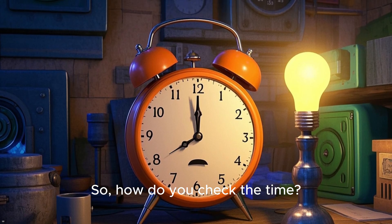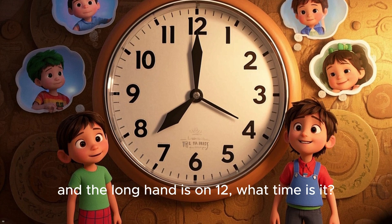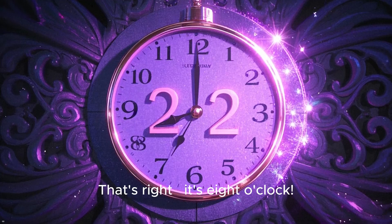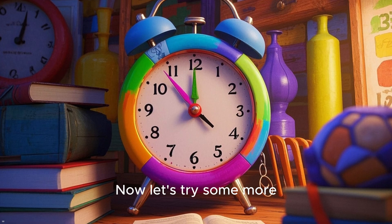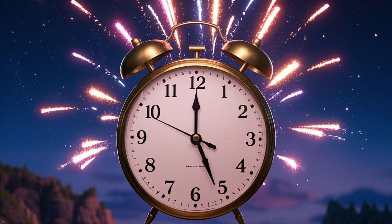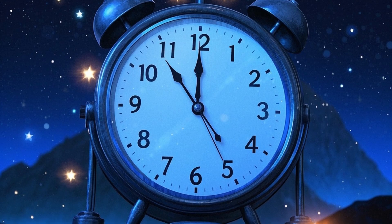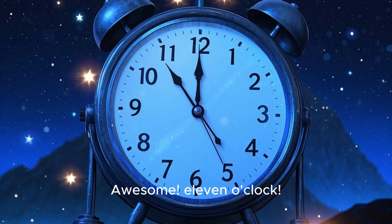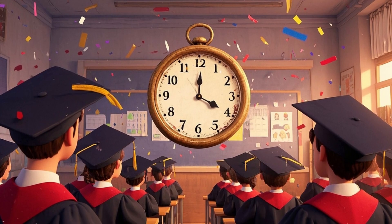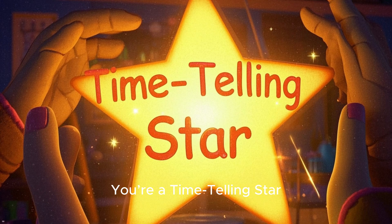So, how do you check the time? Now let's read a full time. The shorthand is on 8 and the longhand is on 12. What time is it? That's right — it's 8 o'clock. It's 5 o'clock. What about this one? Awesome — 11 o'clock. What do you think about this one? Great job, it's 4 o'clock. You're a time-telling star!